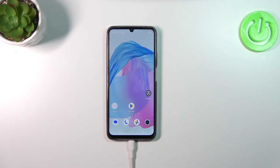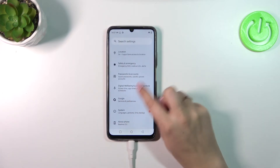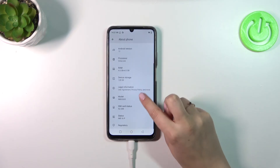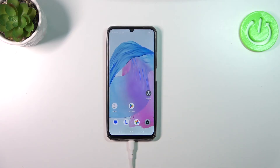Let me show you a longer way, which will be useful if for some reason the secret code won't work. Open the Settings and then scroll down to the very bottom to find 'About Phone.' Then scroll down again to find 'Status,' and as you can see right here we've got both IMEI numbers for both SIM slots.